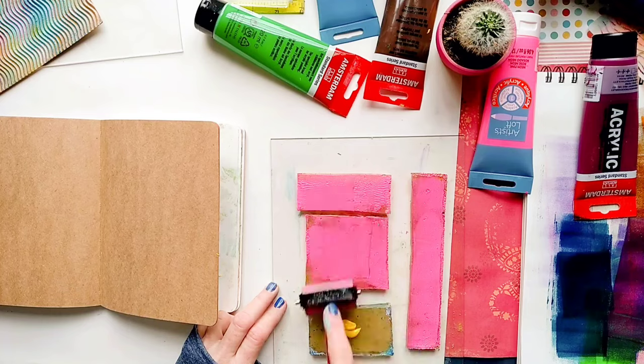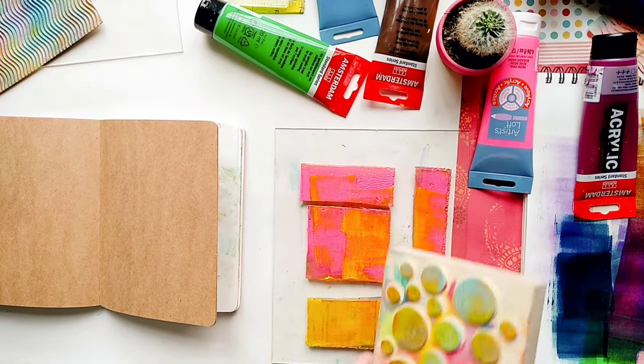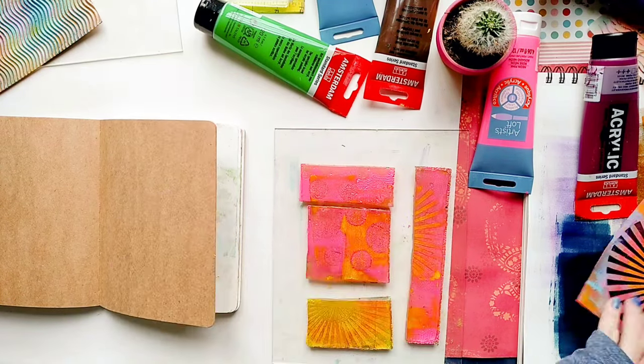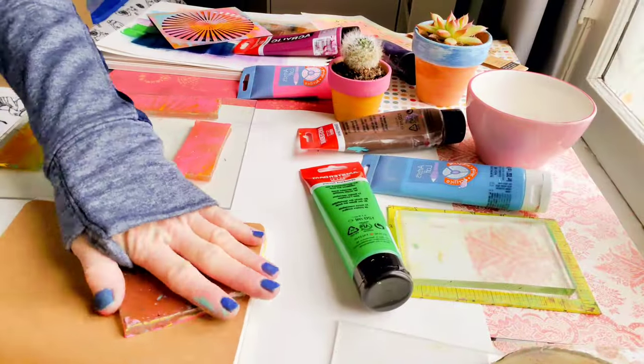And here I'm using some of my homemade gel plates, just to add some fun colors and textures to my journal. Homemade gelatin plates are perfect for creating temporary stamps and stamping your artwork with fun, colorful textures.